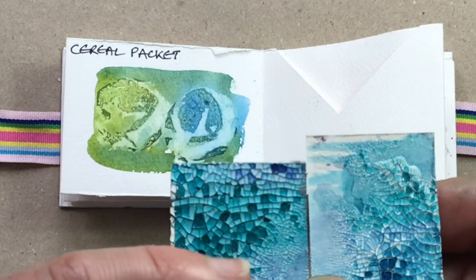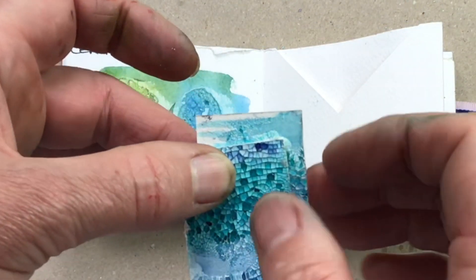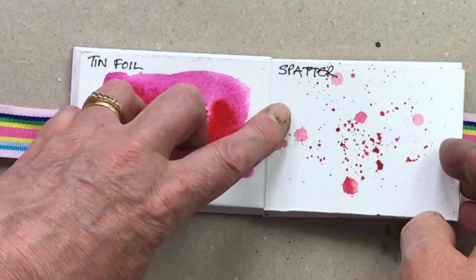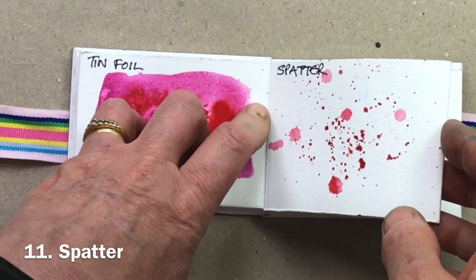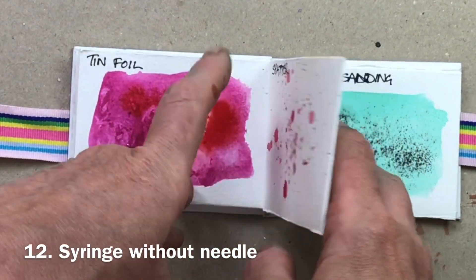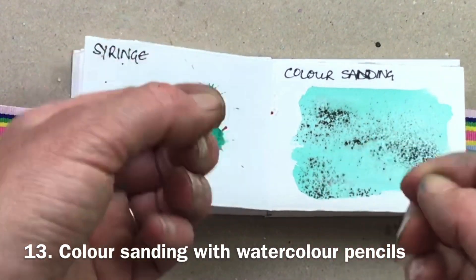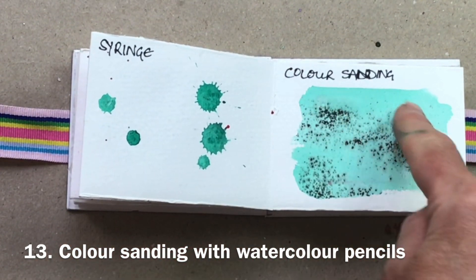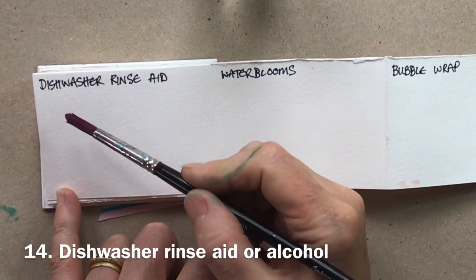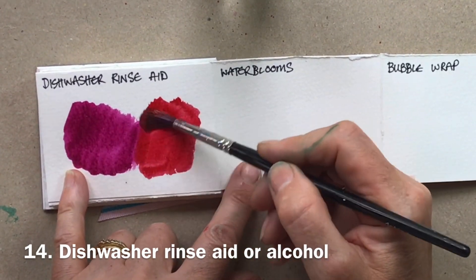This is a little sample of crackle paste with watercolour over the top, which makes the most beautiful mosaic effect. I've done it on mount board because it can peel off a flexible support. Spattering is always great fun, and for bigger more placed dots I actually use a syringe. Then there's colour sanding: a watercolour pencil, a bit of sandpaper, and you sand off the dust into a damp area to get very fine marks.